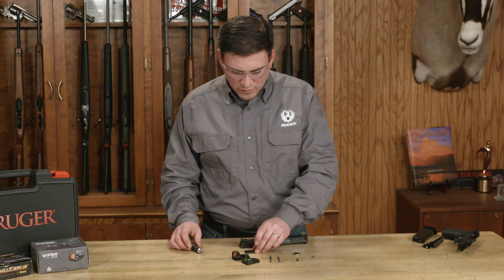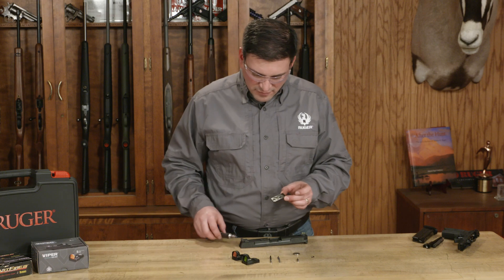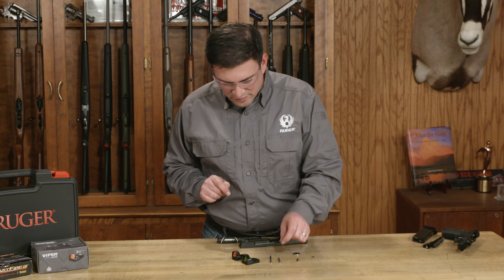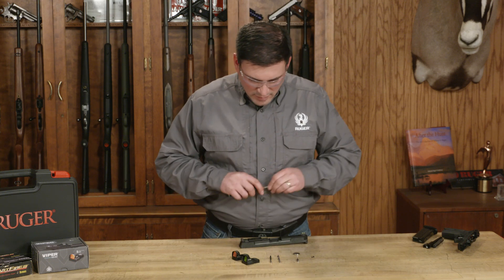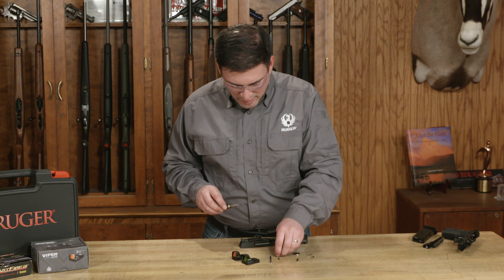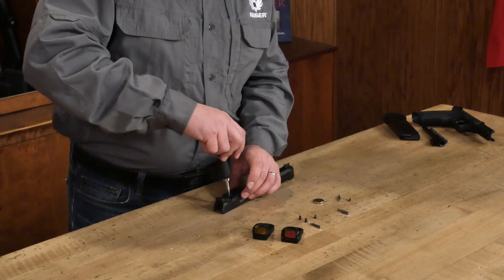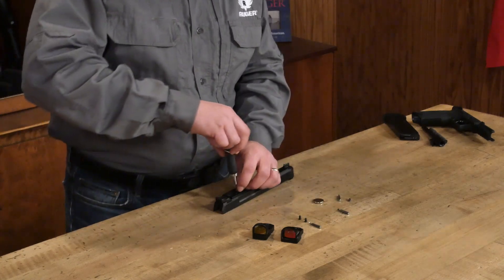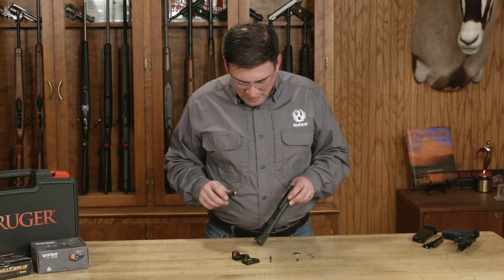With those removed, we're going to put the plate on with the hollowed outside facing upwards, and that will align with the two screw holes in the slide. The plate comes with two mounting screws. We'll go ahead and put those mounting screws in place — just loosely at first — and then torque them between 35 and 50 inch pounds.